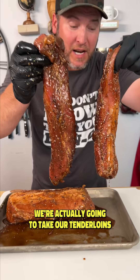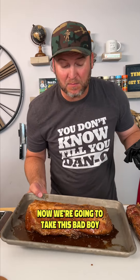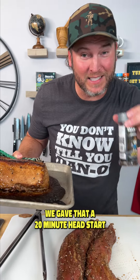It's been two hours. We're going to take our tenderloins and set them to the side. Now we're going to take this bad boy — since it's four times as big — and give it a head start in our 400-degree oven. We gave that a 20-minute head start.